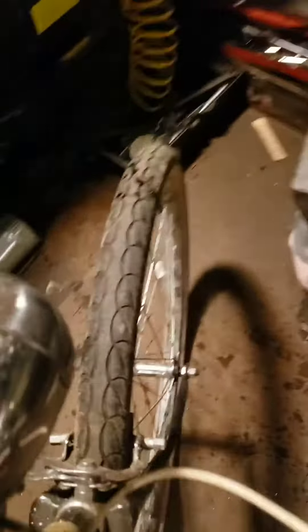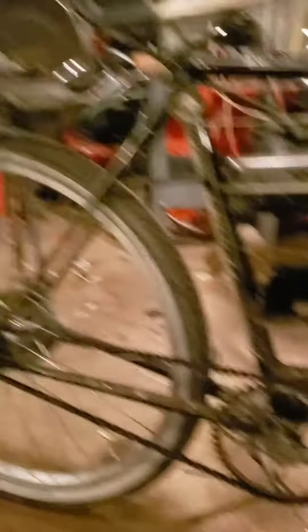This brake still kind of works sometimes. Then we have our little light — there it goes. And so that's where we're at so far. Still need to paint the frame and clean everything up. Probably change up some gear ratios a little bit so it runs a little bit better.